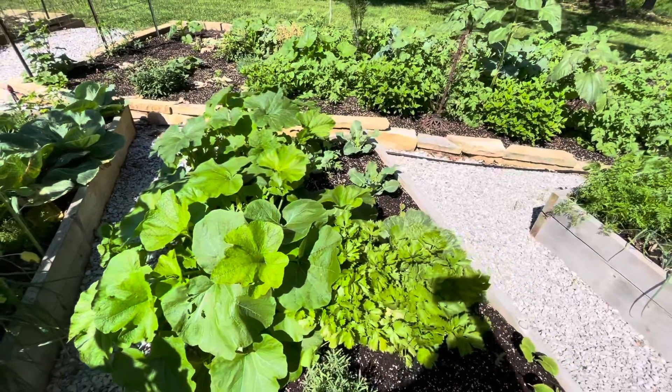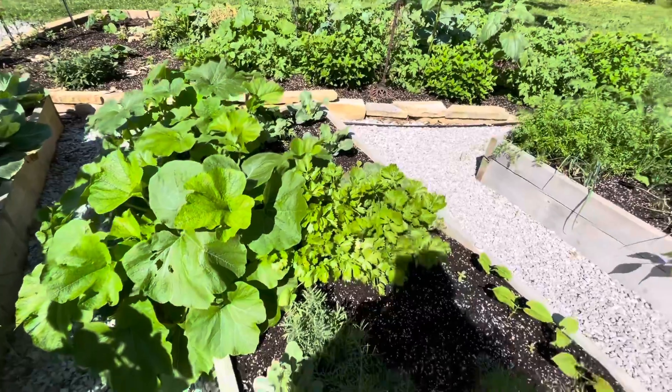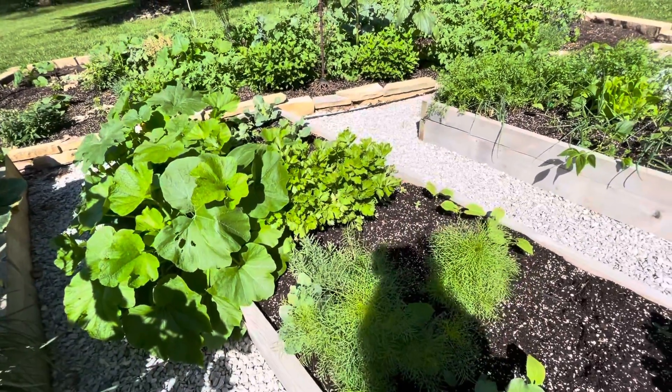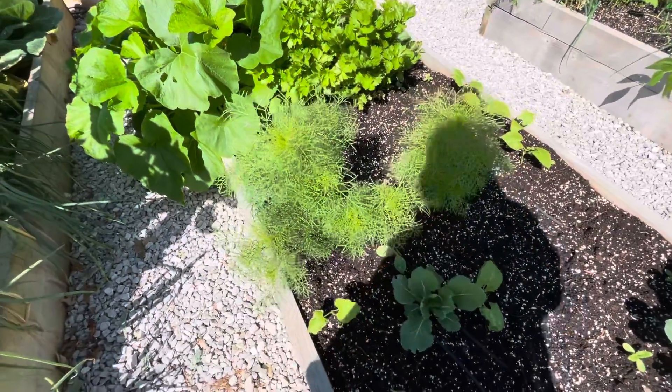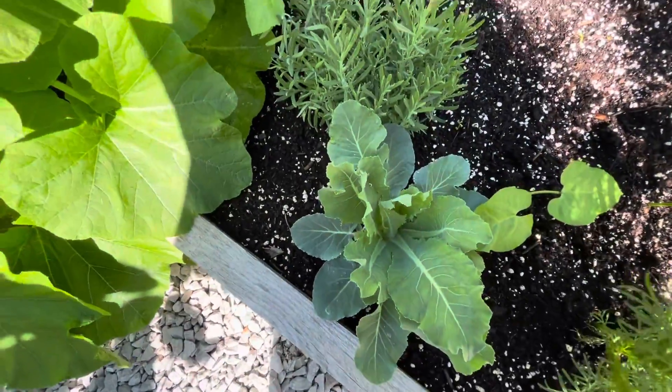New baby broccoli plants - hopefully it doesn't get too hot for them. Also some indeterminate tomatoes. And this is celery - never grown celery before, saw it at the store. I think these are volunteer flowers that came up, cosmos maybe. Baby broccoli. Lavender.